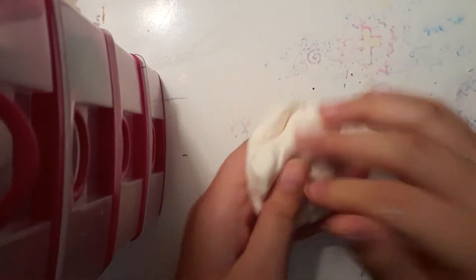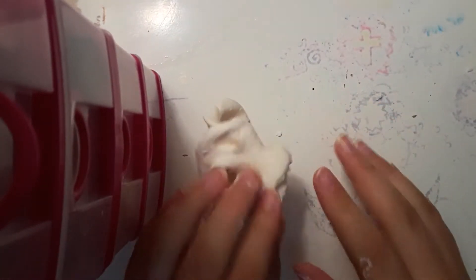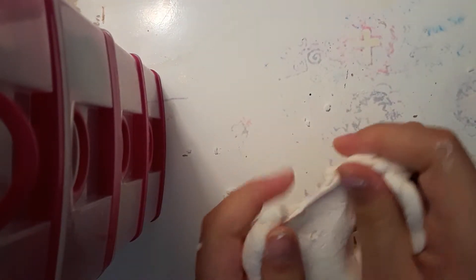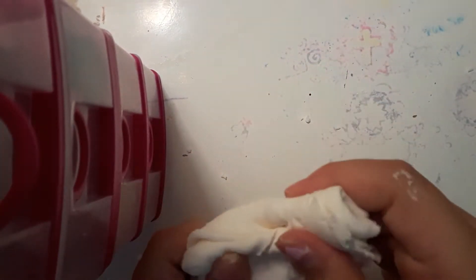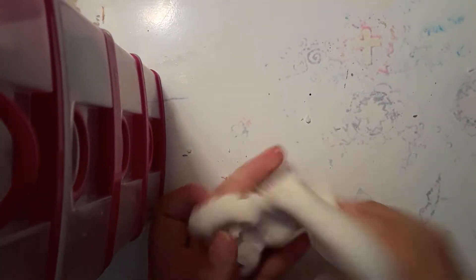Hey guys, today we are going to make this beautiful butter slime. People have been asking me at school how to make it and I wanted to do a video on it. As you can see it's super soft — I want to keep it white so I could color it later. So I'm gonna teach you how to make this butter slime, let's start the video.